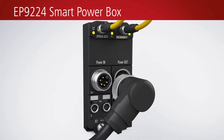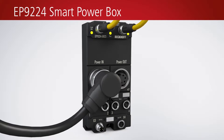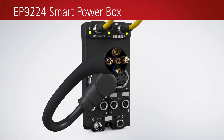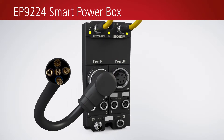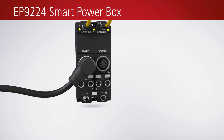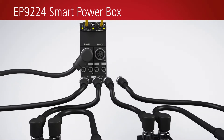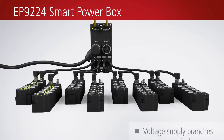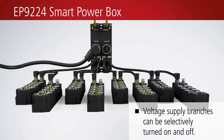The EP9224 is equipped with 7/8 inch plug connectors with a wire cross-section of up to 2.5 millimeters. It can handle a total current of 16 ampere for control and peripheral voltage. System wiring is simplified thanks to four power supply branches — no separate sub-distribution is required on the machine.